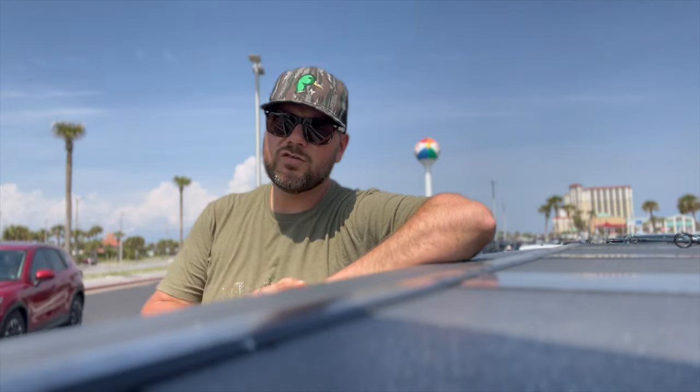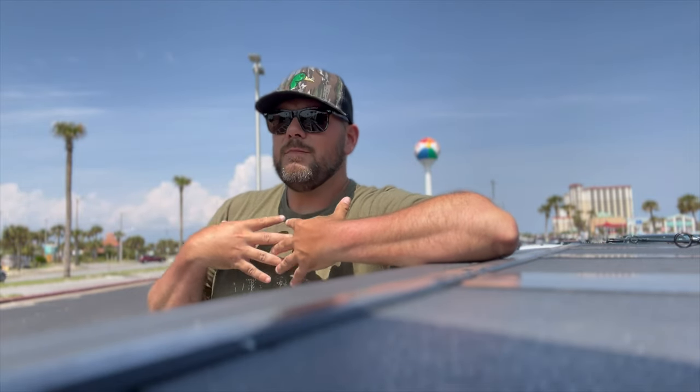What's up everybody? Welcome back to Dougie B Fishing. As you can tell, I am at the Pensacola Fishing Pier — you can see the big beach ball water tower behind me. Today we're going to talk about the three lures for any beginner. If you're starting off pier fishing or you want to start pier fishing, these are my personal opinion lures that you want to be throwing. I just tell you what works for me and hopefully it will work for you also.